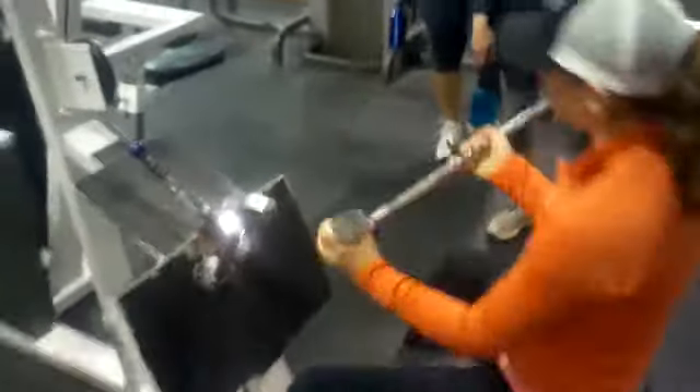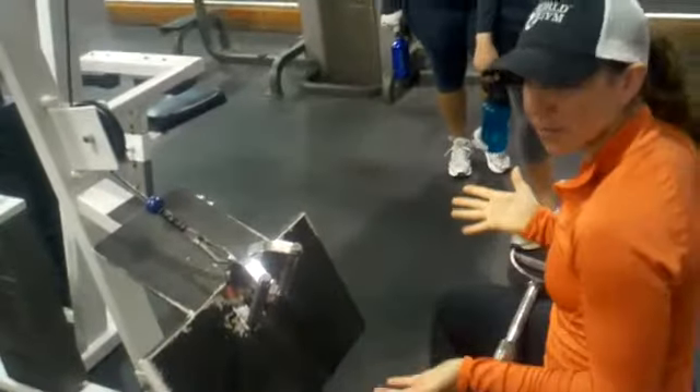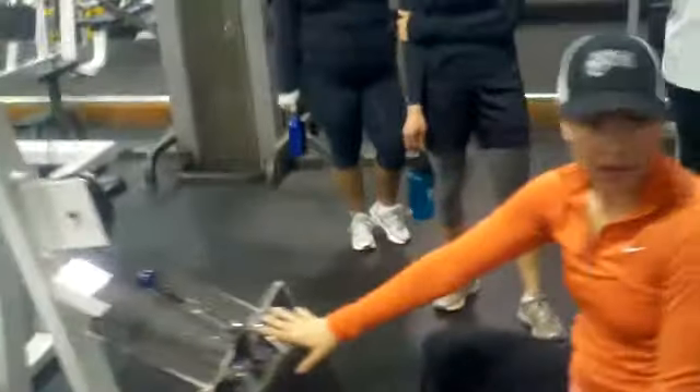Or you can do a wide grip like this. You can just play with different angles whenever you want. But this is the most standard one right here.